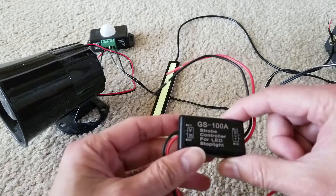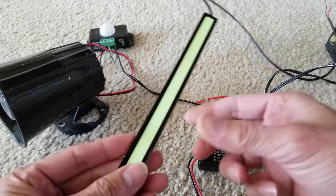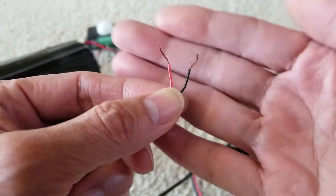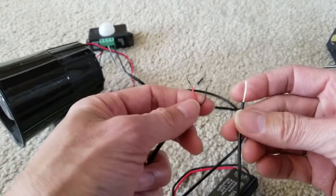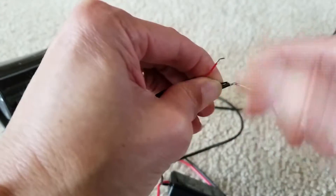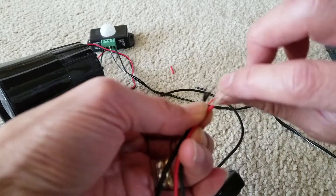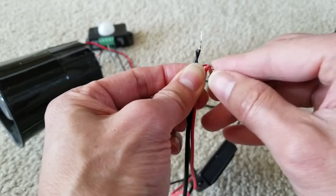I'm going to test out this strobe controller for the LED stop light using my LED waterproof light bar. I'll connect the light bar to the output — positive and negative. I'm connecting black to black and red to positive, bending it down to make sure it doesn't touch the negative.